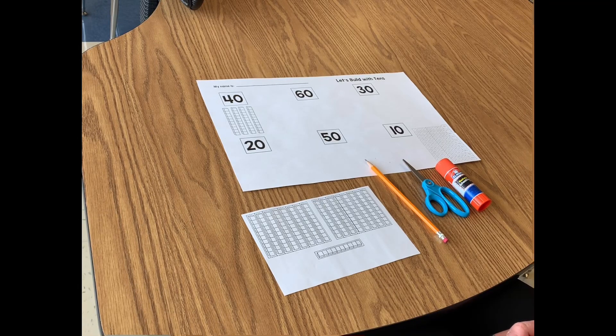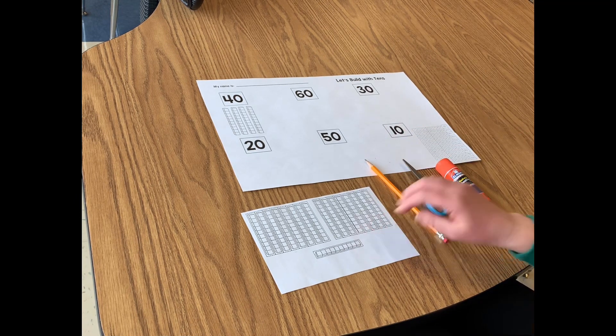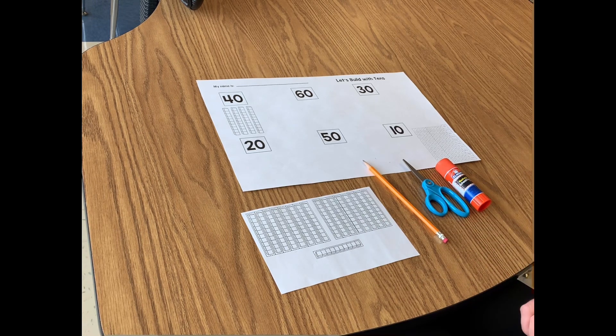Hi friend! Today we are going to build with tens. The supplies that you will need are your two papers, your pencil, your scissors, and your glue stick.